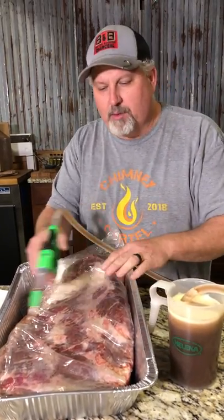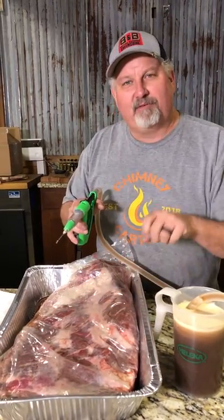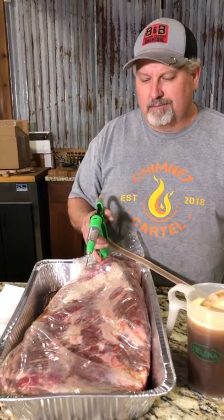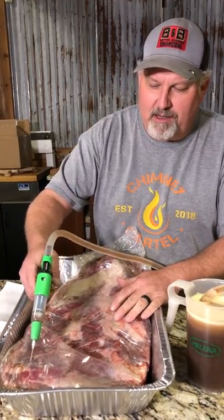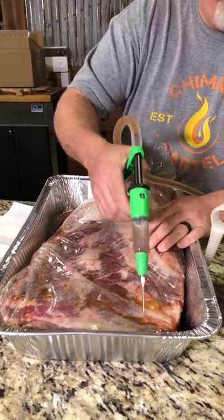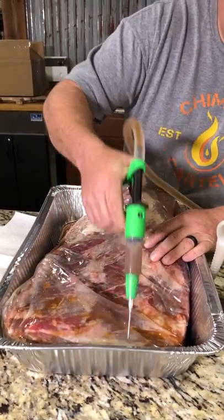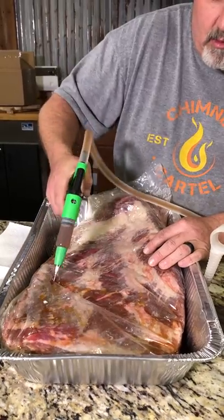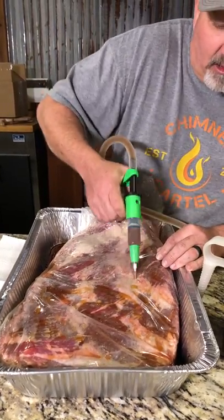We're just gonna do a grid pattern. We want to make sure we get nice even coverage all the way across, and you'll notice it's in the bag. We do that because sometimes when you inject a brisket, the injection follows the grain and it squirts everywhere — so it's just a little cleaner. We're gonna let it set overnight, then take it out tomorrow and lightly trim it. I'm going in here in a grid pattern, injecting about half a pump in each spot, going kind of a little past the middle. I've got it meat side up so the fat will stop it on the other side. As I inject, I pull out — that gives me better coverage all the way through the brisket.